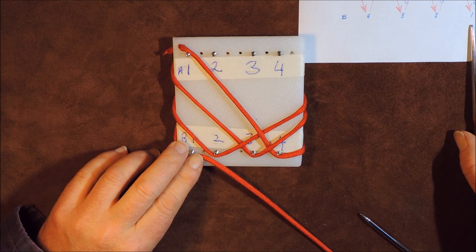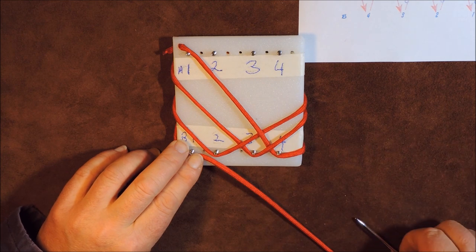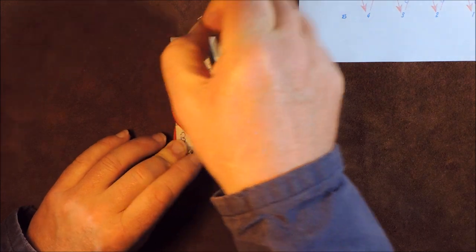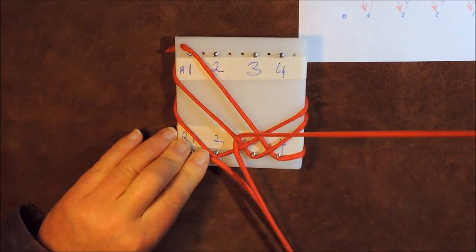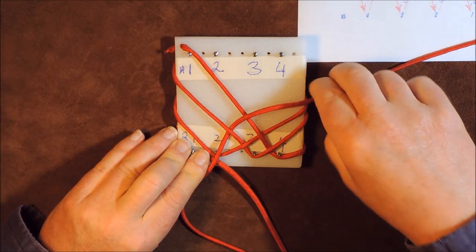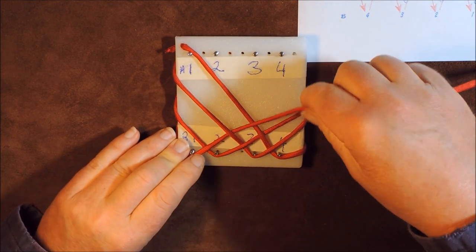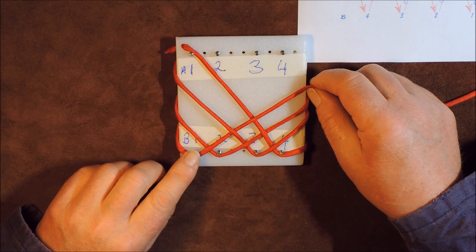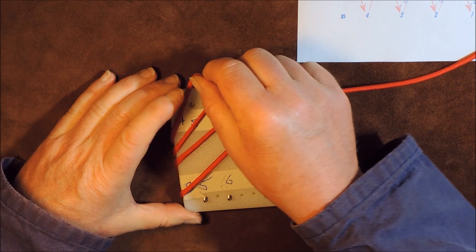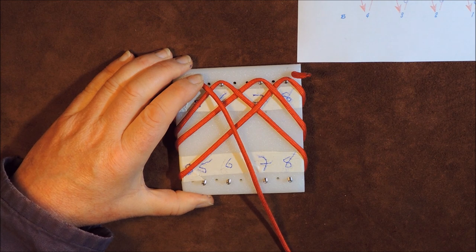Next, from B1 it says go over, under, over to A5. So we're going over, under that one there — it's just basically following the recipe, it's so easy to do. Once you get used to it, you don't even need the numbers on your card. It says B1 over, under, over to A5 — and there is A5. Trust me, it's hidden now, but we're at that point.